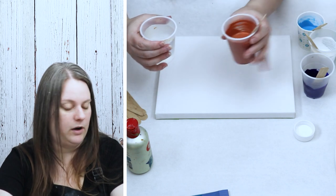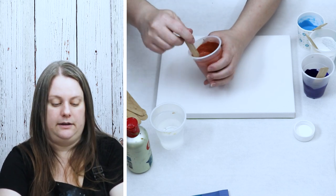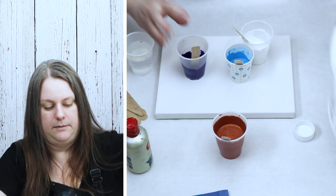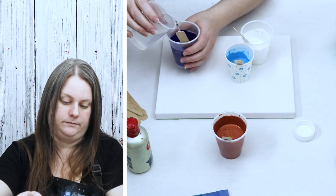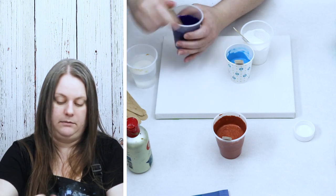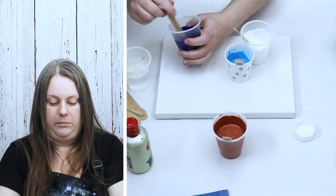Now that I have my pouring medium incorporated, I'm just going to start slowly adding some water. I don't want to make my paints too thin. I'm adding a couple of teaspoons of water at a time. I like to go slowly with the water so that I don't add too much and then have issues with my paint mixture being too thin, because then you have to start figuring out adding more paint or medium to thicken it all back up again.